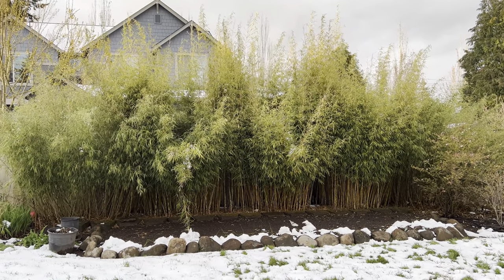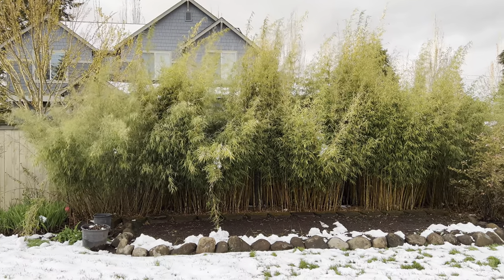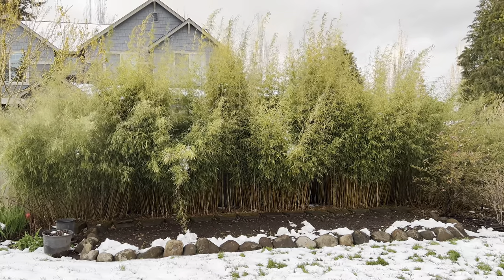Fast forward to the end of April 11th and this is what the bamboo grove looks like now. The snow has melted off today and the bamboo is standing up again, so that's good.